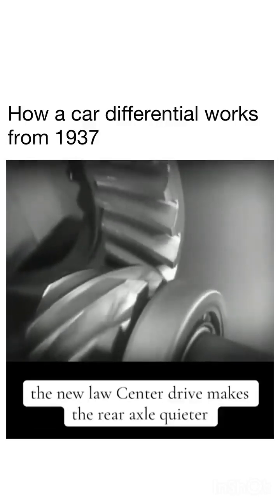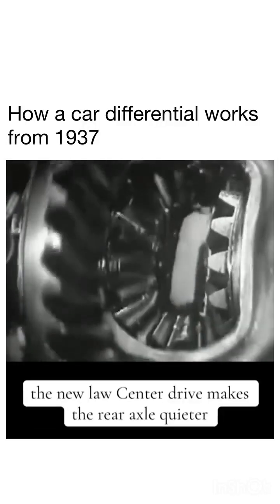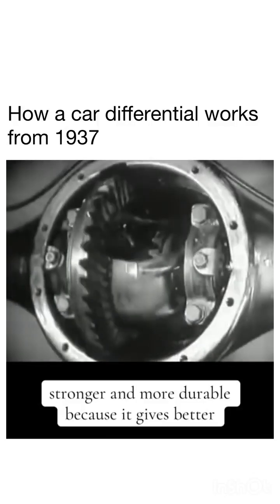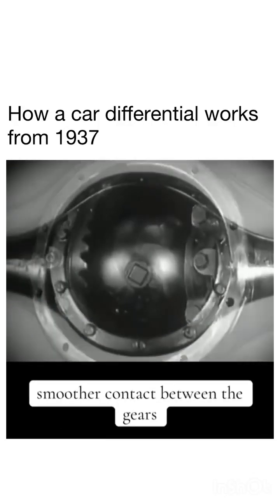The new low center drive makes the rear axle quieter, stronger, and more durable because it gives better, smoother contact between the gears.